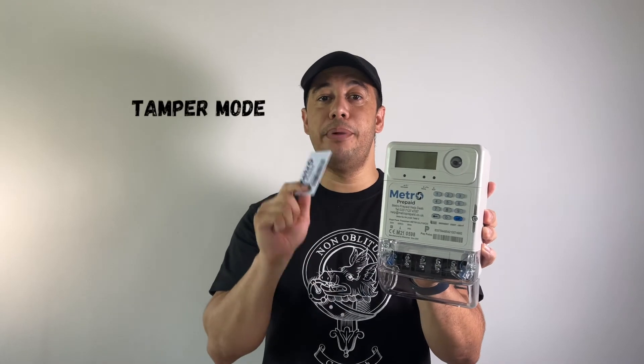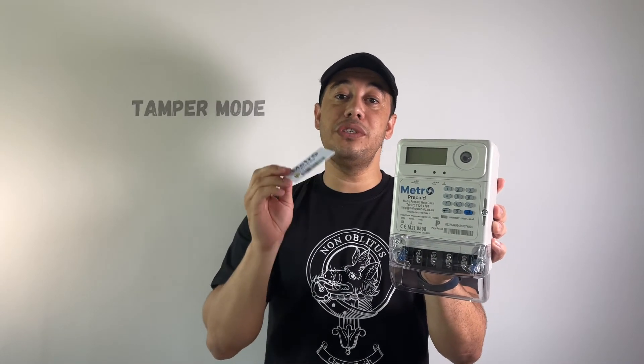The meter also comes with something called a tamper mode. If a tenant tries to tamper with the meter and takes off the cover, the meter goes into what Metro calls tamper mode — there'll be electricity on the meter but it won't be supplied to your plugs, lights, or appliances. Even if they put the cover back on, they'll still have no electricity. The landlord has to call Metro Prepaid's call centre, request a tamper code, key it in, and it will unlock the meter again.